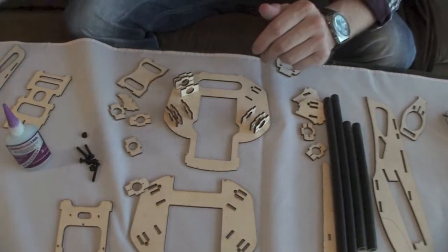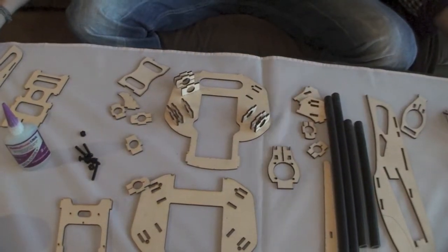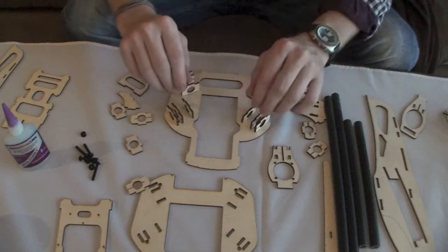Hey everyone, this is Christian with CheapDrones.com. Today I'm going to show you how to put together the CDX4.